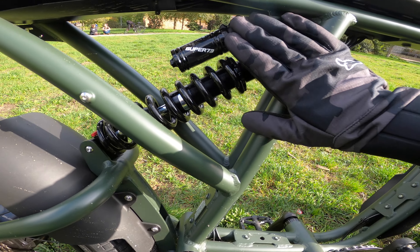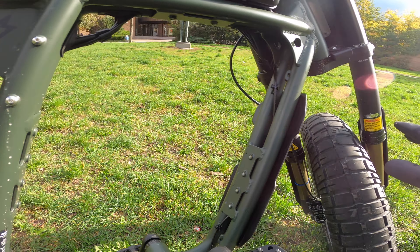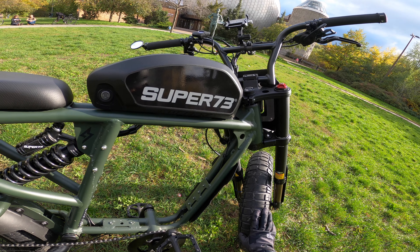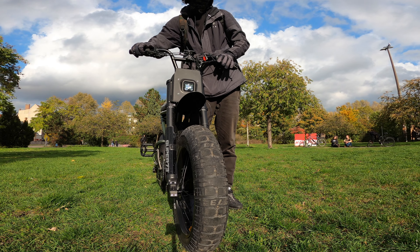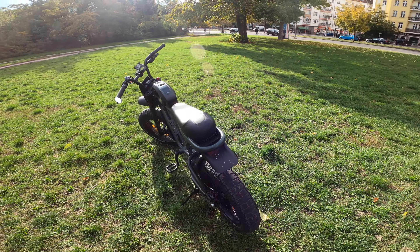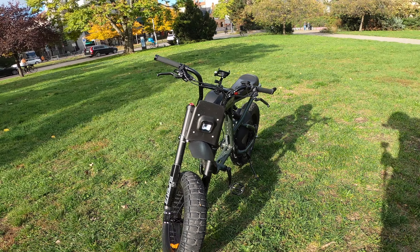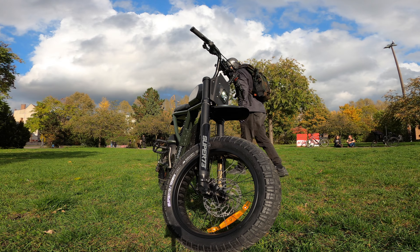It has a nice piggyback reservoir shock paired with an upside-down front suspension. Air shocks — the left side controls springiness and the right controls rebound, how quickly it comes back up. It's still stock right now and I like it the way it is. I'm 179 centimeters — 5'11" in US measurements.